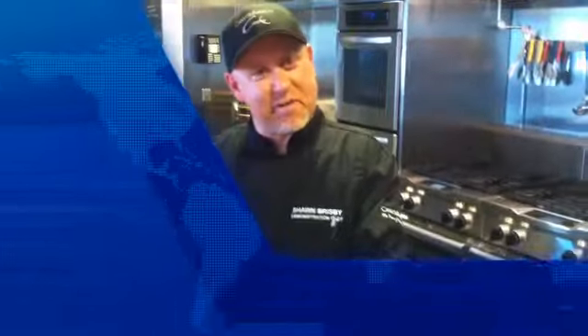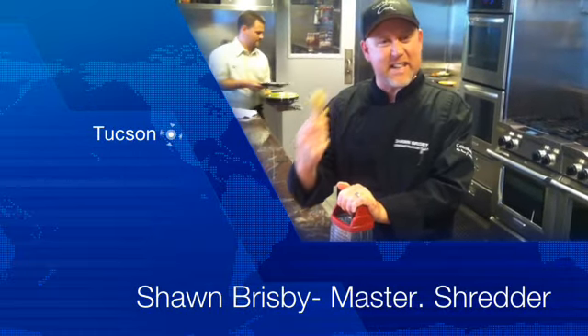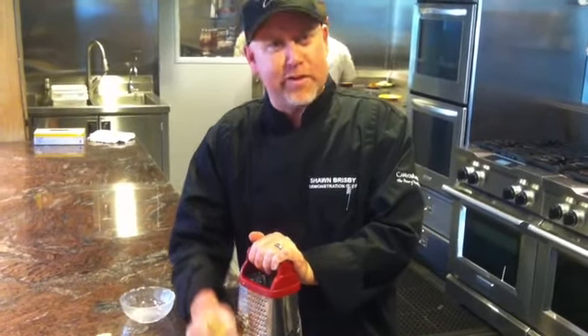Alright, we're going to shred some ginger. So taking the ginger, you don't have to peel it, chop it, mince it, slice it, or dice it. Just shred it. Take it, put it on the grater, shred it real hard, real fast. Once I've shredded enough,